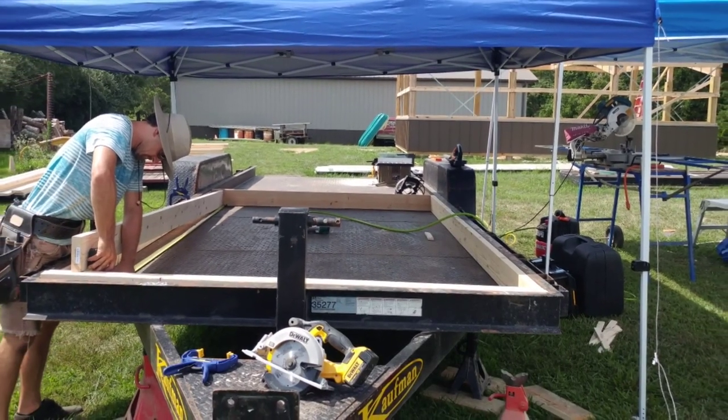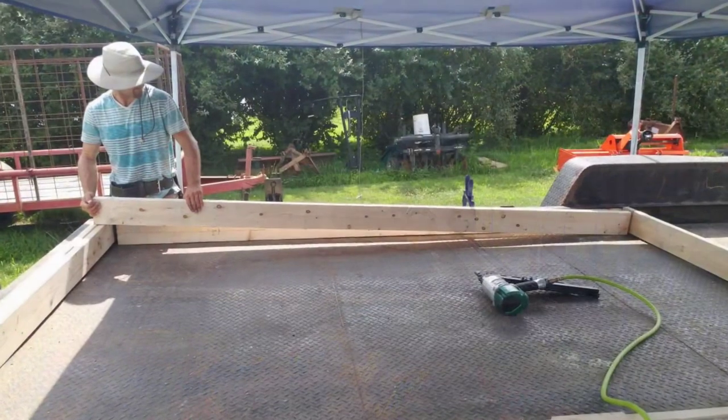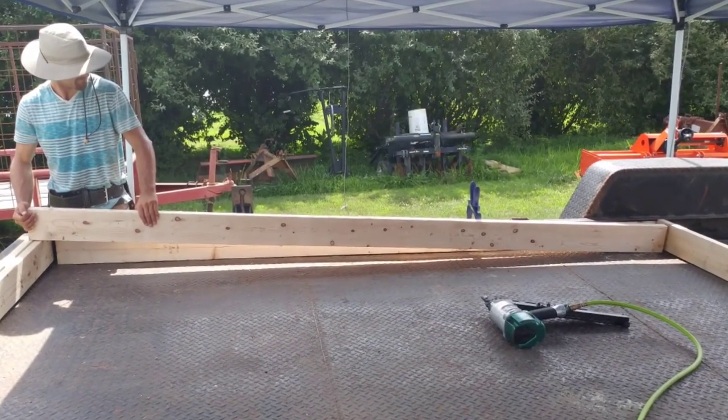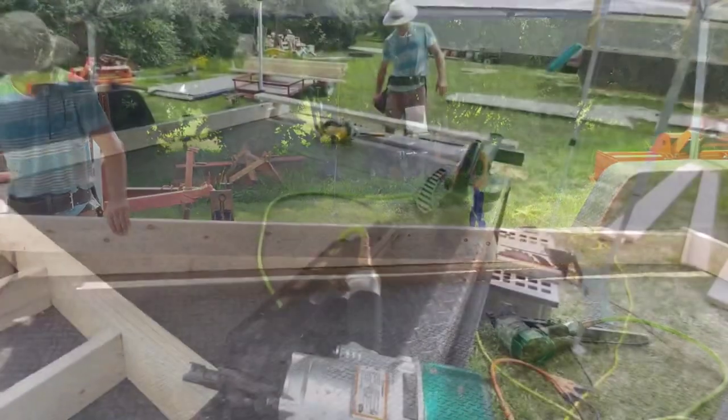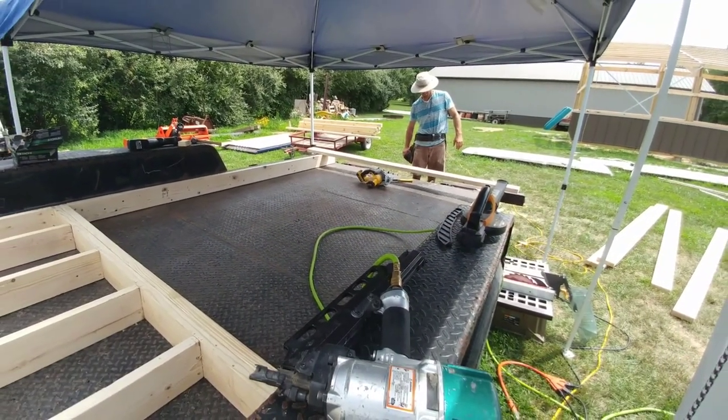We're now moving on to the subfloor framework. Using two by six by tens, we sandwiched the boards together, placing one underneath the C-beam and one being flushed to tack into it. The joists were then installed 16 inches on center.